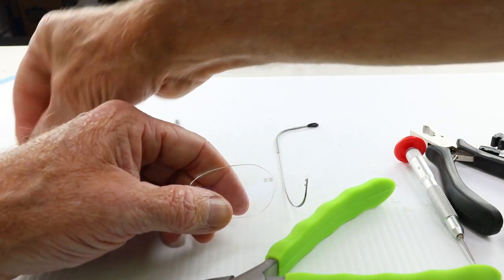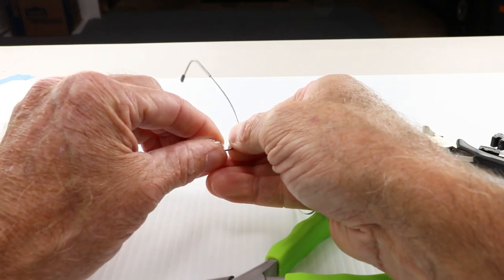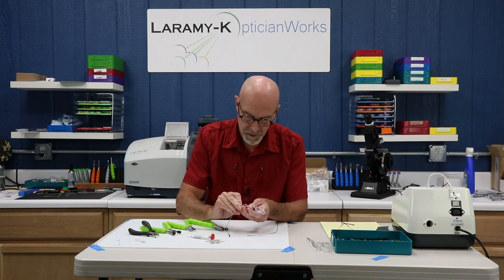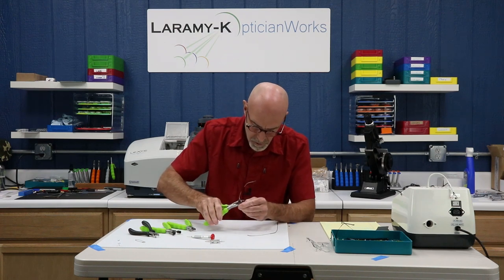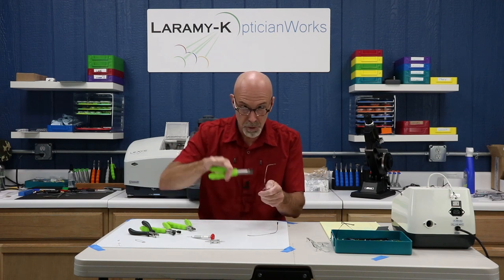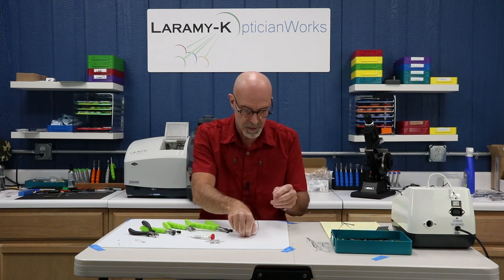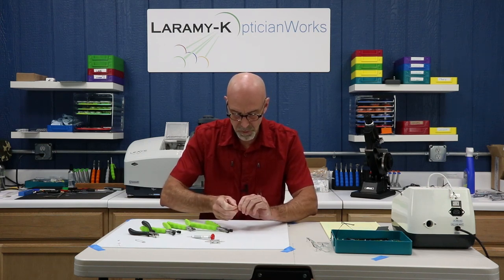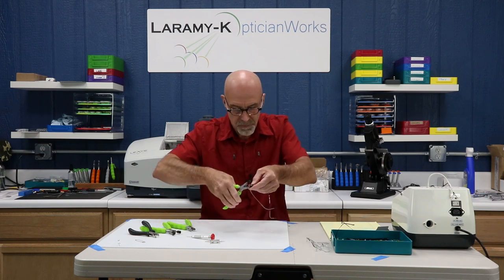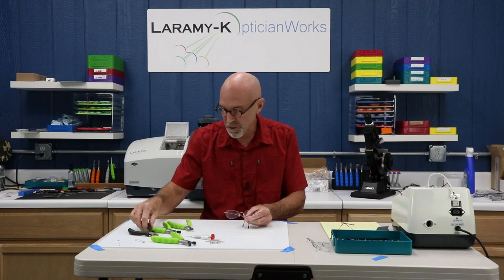Almost there. The tricky part again — make sure I've got my left temple on the left. That looks good. Easy mistake to make, so don't feel bad if you do it once or twice. Got that one started, and it feels really good. With my thumb back here pushing the bushing forward so that it fully seats, I don't want that bushing to push back out and collapse on itself. And I've got my three-piece drill mount fully rimless frame back together.